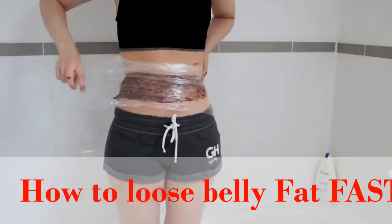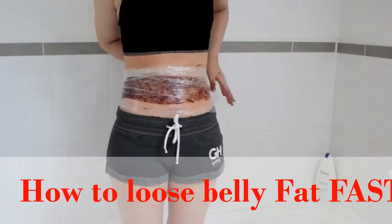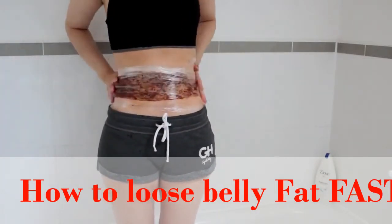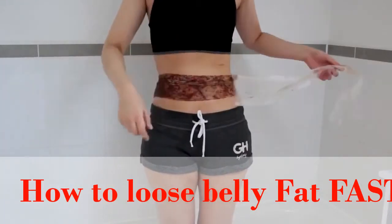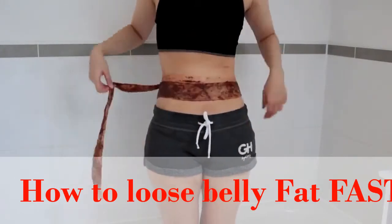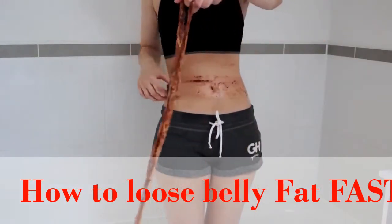Then we're just going to grab some cling film and wrap it around ourselves. This is going to make us sweat out some water so it will make us appear to lose weight, and it also stops it from going everywhere on your furniture. After wearing it for an hour, we're going to take off the cling film and then slowly take off the other bandage. Your tummy will be a bit red because of the weight loss process happening, but it's absolutely fine and normal.